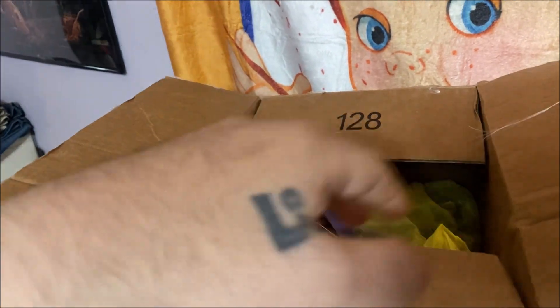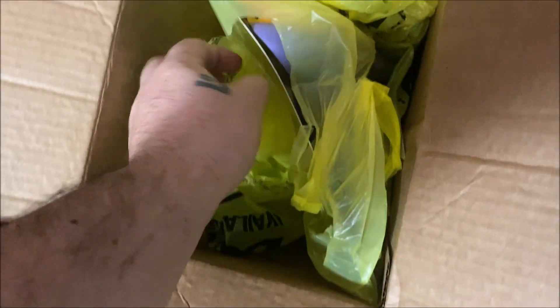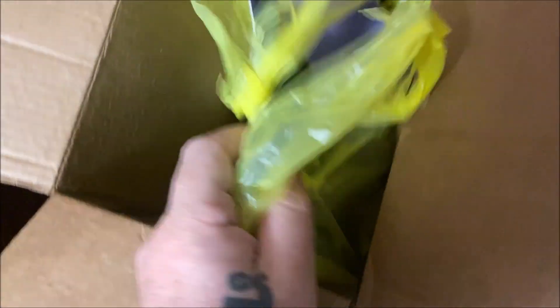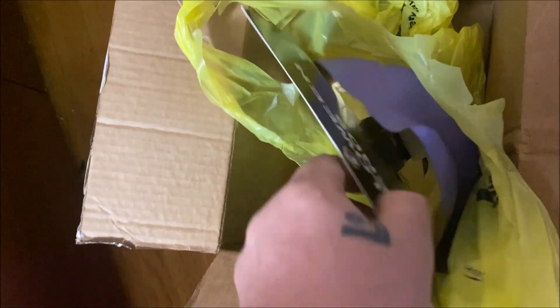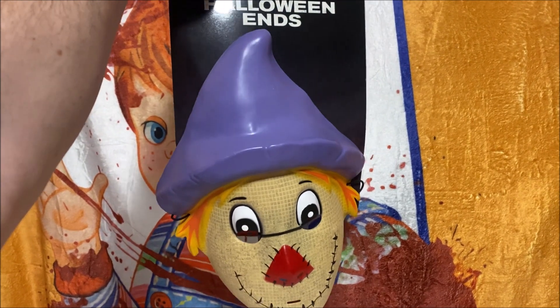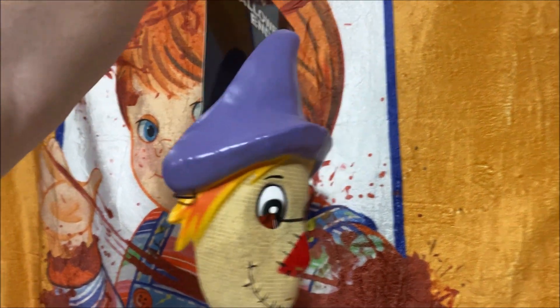I literally just got it — just bought it early this morning. Let's get this thing unboxed. I can already see the mask inside. These are actually sold out everywhere, they're hard to find. I got lucky because there was one listing on eBay and I had to grab it fast — it was $34.